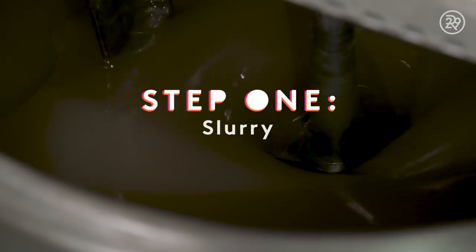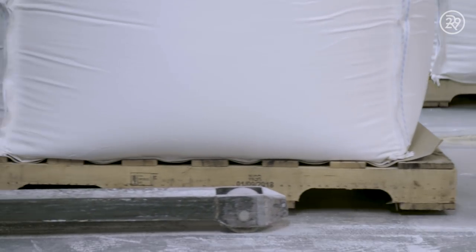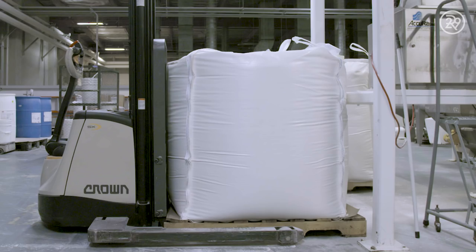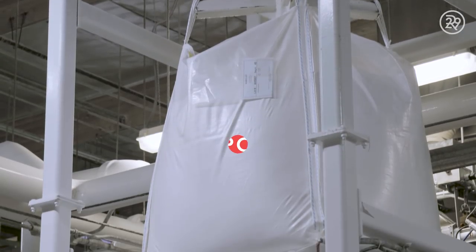The first stop is in the kitchen, where confectioners are mixing together the base for the beans. Any guess what this is? That's 2,000 pounds of cornstarch — yeah, you heard that right, 2,000 pounds.